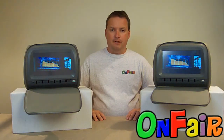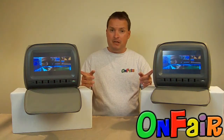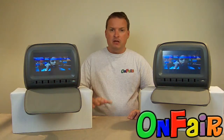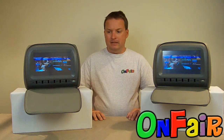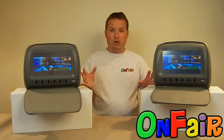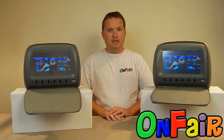Hi, I'm Brandon from OnFair. We're one of the largest online retailers for car headrest DVD players because we know how to make smiles in those back seats. One of the questions we get is regarding our headrest monitors, how they tilt. So I've got here our Autotain Touchscreen, their Model L headrest DVD monitors.